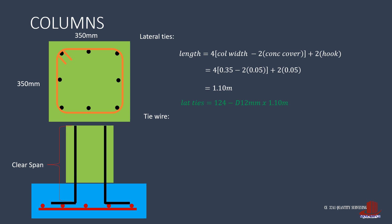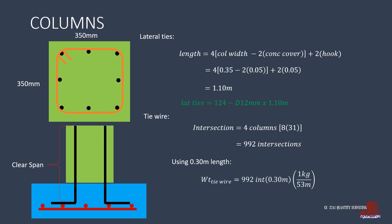For the tie wires, we take the intersections: 4 columns of 8 main bars times 31 lateral ties gives 992 intersections. With the foot length, the weight is 992 times 0.30 meter divided by 53, resulting in 5.62 kilograms of No. 16 GI tie wire.